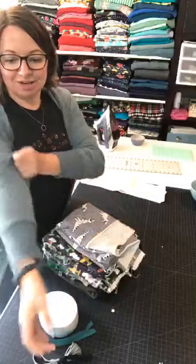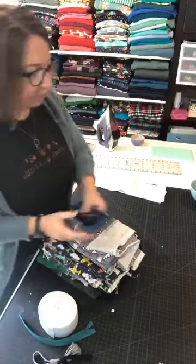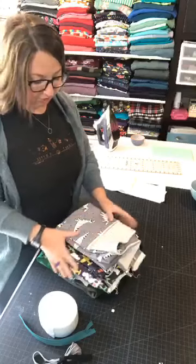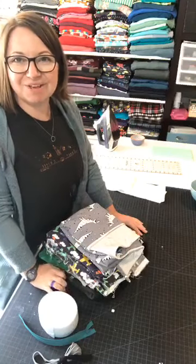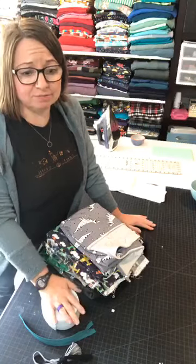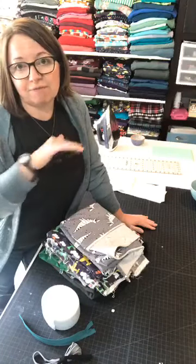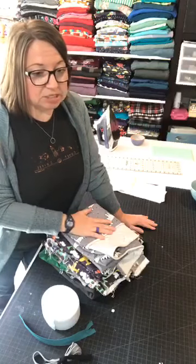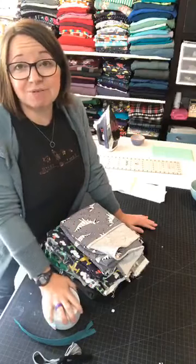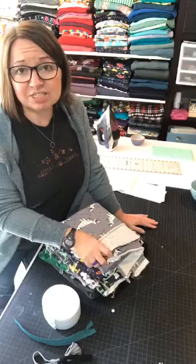We are here for day one of the Thomas track pants sew-along. Like usual, we'll give it a few minutes for people to join in. Today is just fabric.